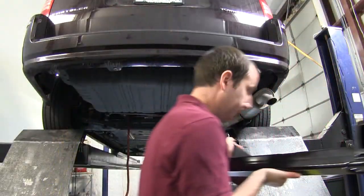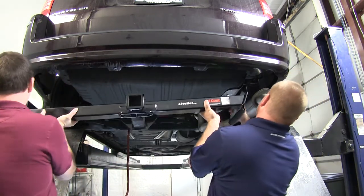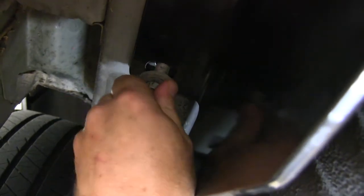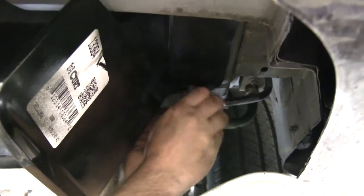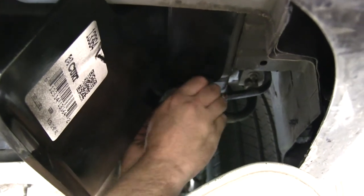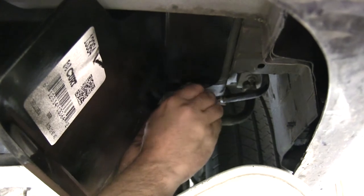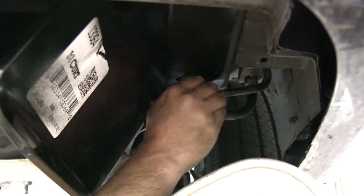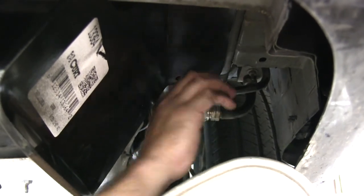Now we're ready to go ahead and put our hitch up into place. It's a good idea to get an extra set of hands to help you raise the hitch up, as it is a little heavy. With the hitch raised up into place, go ahead and begin loosely putting all the bolts into place. You may need to move the hitch around a little bit once you have a couple bolts in to line up the additional holes. You will see here on the passenger side that there are two air conditioning lines that run right where we'll be mounting our hitch — the hitch will go just behind these two lines, but you need to be careful when installing it that you don't crimp or pinch either of these lines.